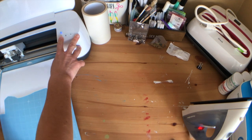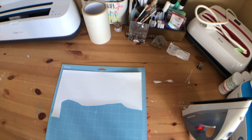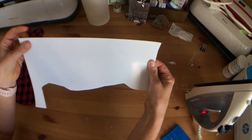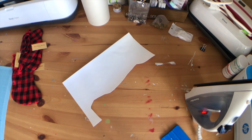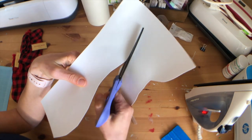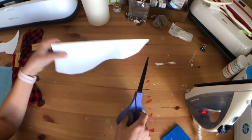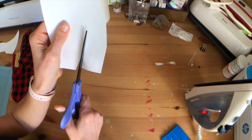Alright, we can unload our mat. We'll take our piece of HTV off the mat. First I'm just going to trim this up, and then I'm going to separate the names.